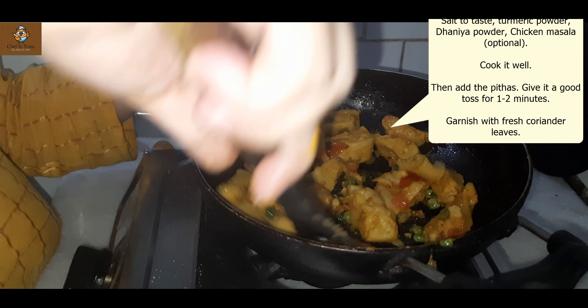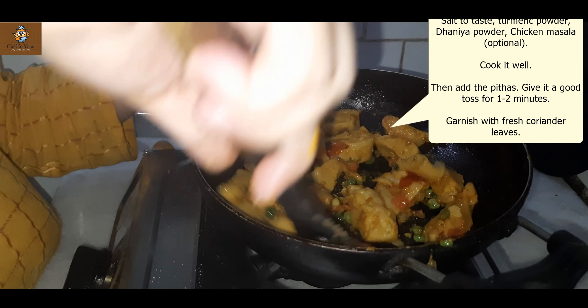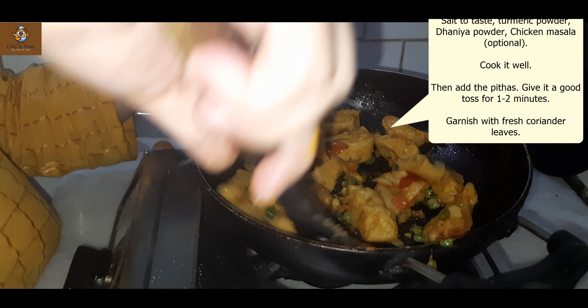If you want, you can add one tomato ketchup — that's optional. Some people deep fry or shallow fry the pitha. But this gravy version is healthy. Add some coriander and our dish is done. Turn off the gas and our dish is ready. I will serve it on the plate — see how beautiful it looks! Until next time, stay safe, stay healthy, bye bye.